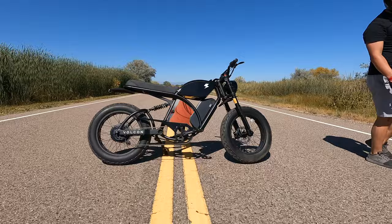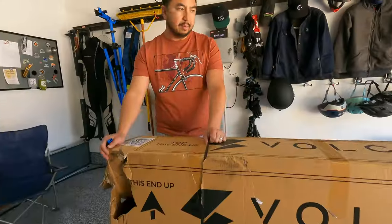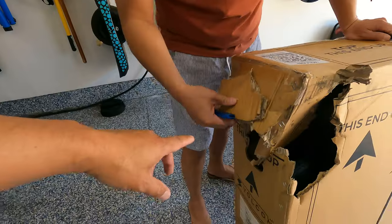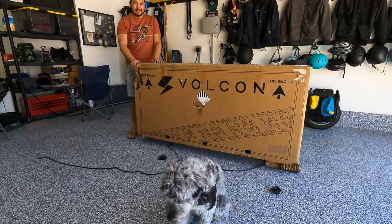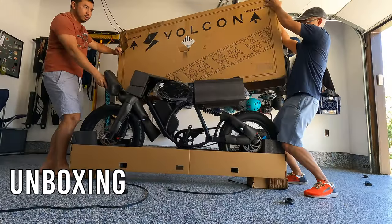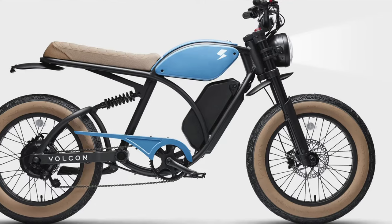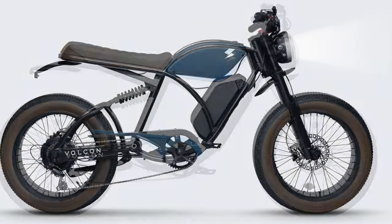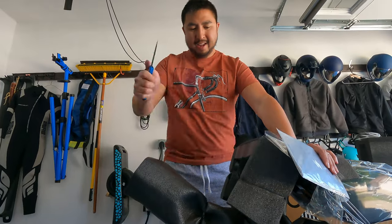The box came a little beat up — this was sent by freight and is probably the most damaged box we've ever seen arrive by freight. It comes in two colors: a blue color with some brown accents. I'm really torn between the two because those brown gumwall tires look sweet on the other model, but this all-black finish just looks pretty epic.